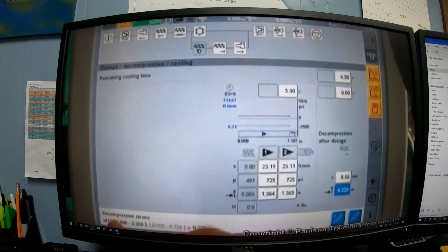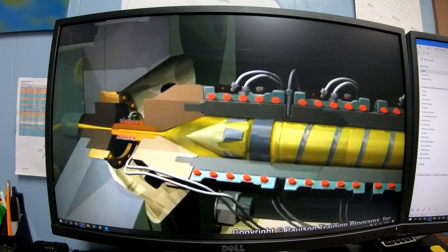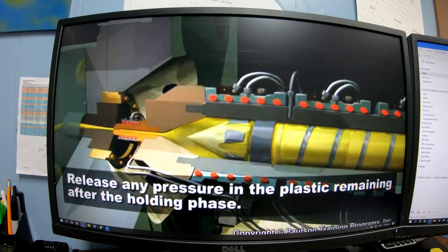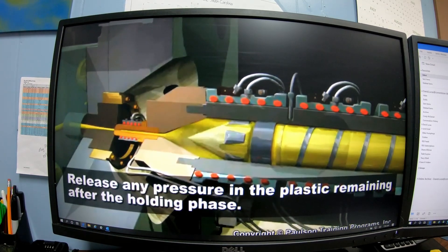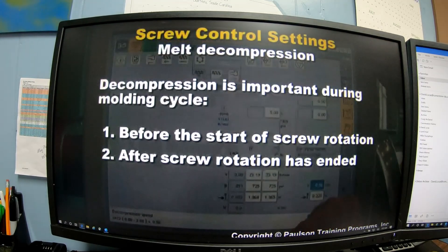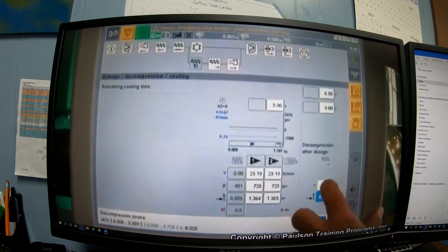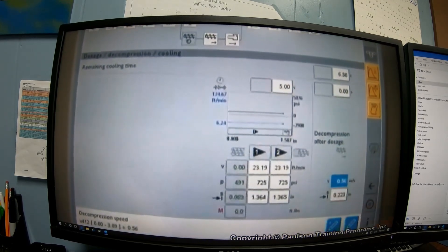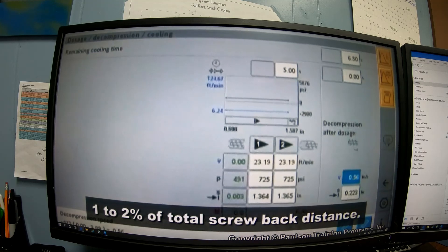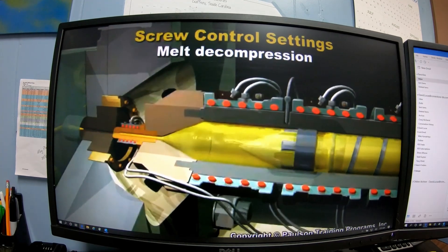Screw melt or plastic decompression is a machine control setting that moves the screw back a small distance away from the plastic remaining in the barrel at the end of the holding phase. Its purpose is to release any pressure in the plastic remaining after the holding phase. There are two instances during the molding cycle when decompression is important: before the start of screw rotation, and after screw rotation has ended. In both cases, the plastic is decompressed by moving the screw back a small amount — one to two percent of total screw back distance is sufficient.